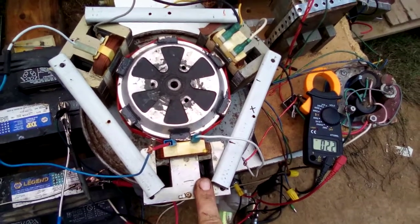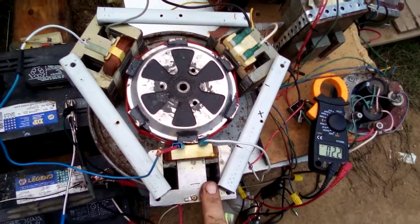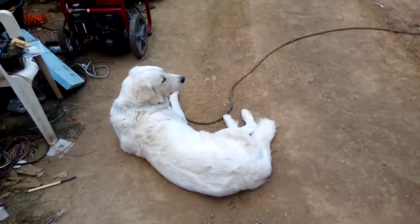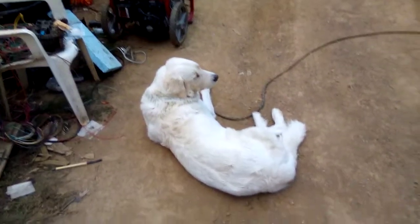I think it'll put out a whole lot more power that way. Anyway, I'll keep you guys informed. Just kicking back enjoying the evening — me and Spirit. Hey yeah.